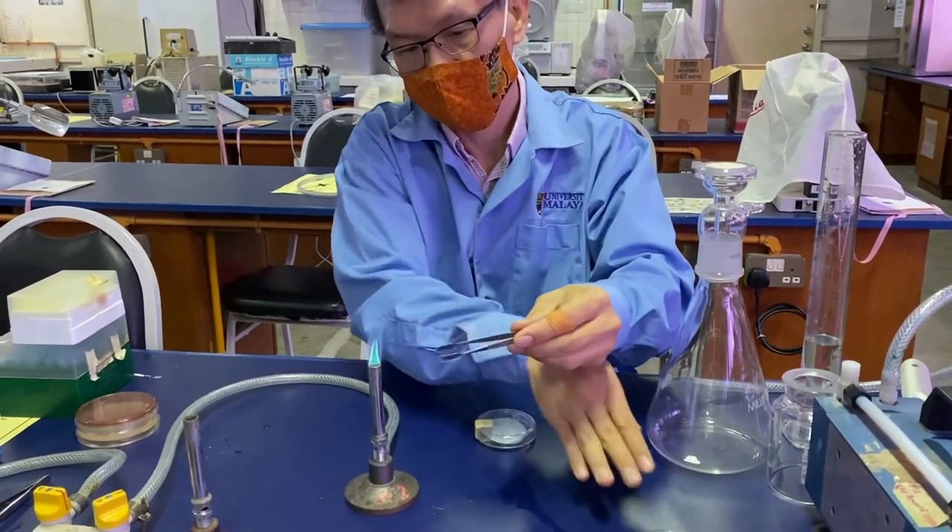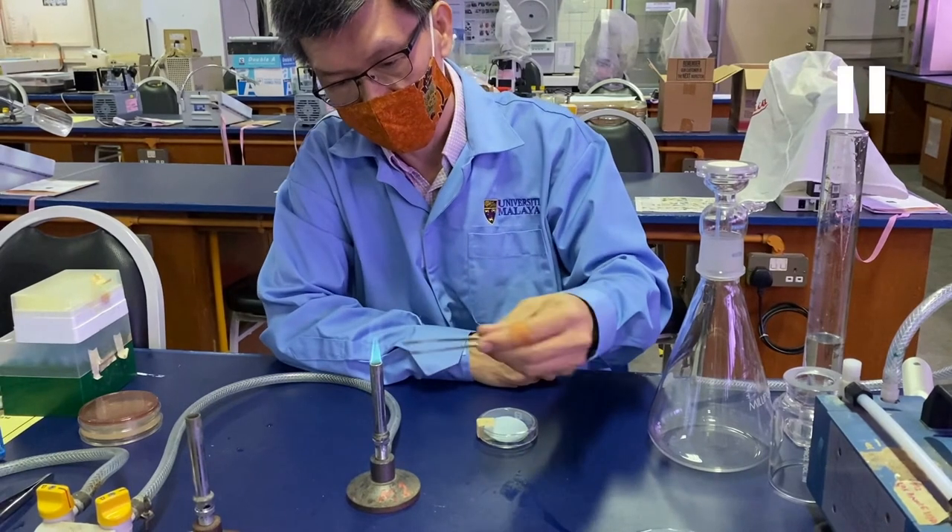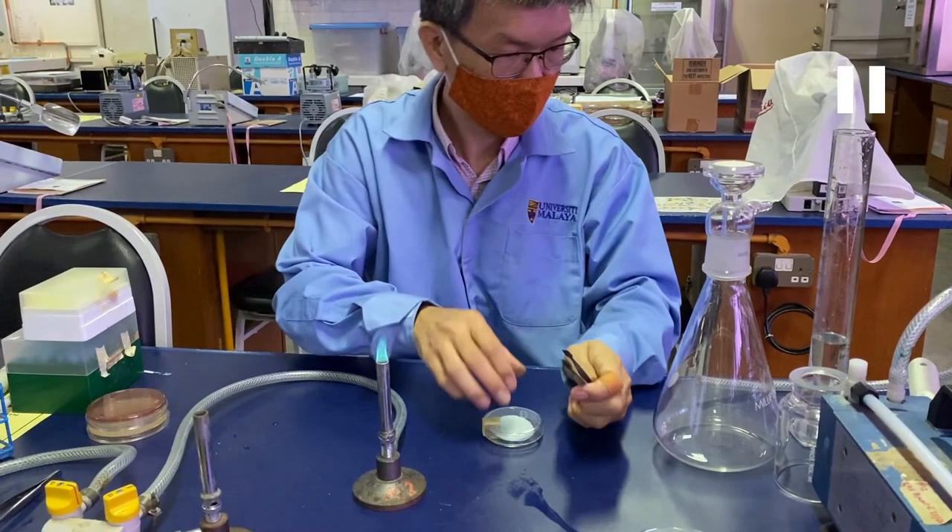You can temporarily clean the forceps using an alcohol flame, but preferably the forceps should be autoclaved in aluminum foil and dried before use. If you have a hot air oven, it should be autoclaved inside the hot air oven before use.